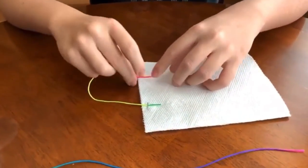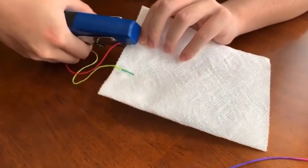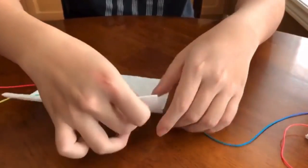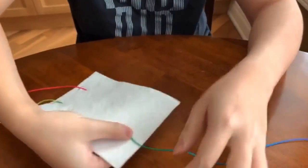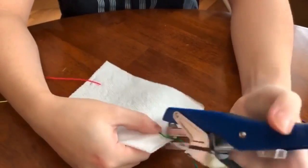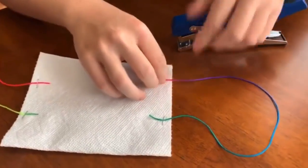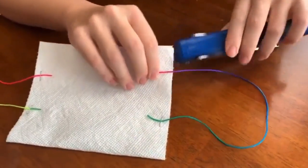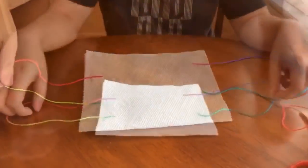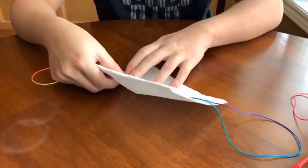Do the same thing with the other end of the string, about one-third of the way from the bottom, staple across it, and repeat the same thing on the other side. Do the same thing on the bottom. After you're done with all the strings, you want to make a little fold between the two strings on the side.